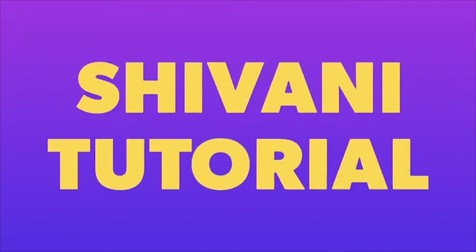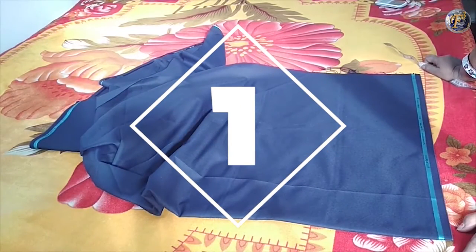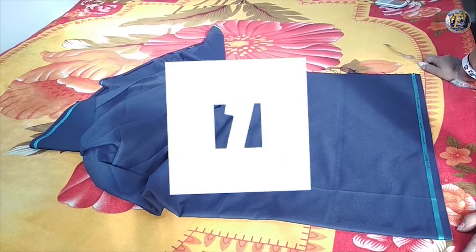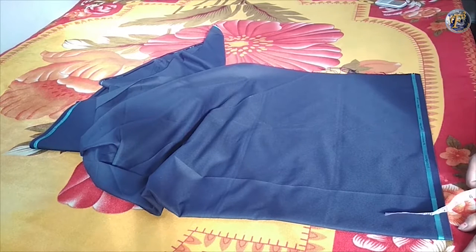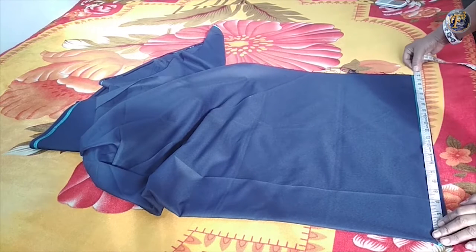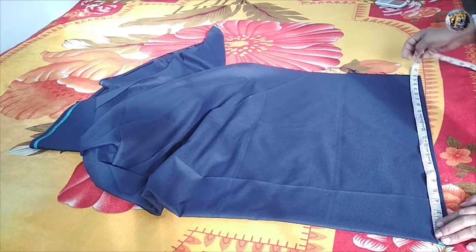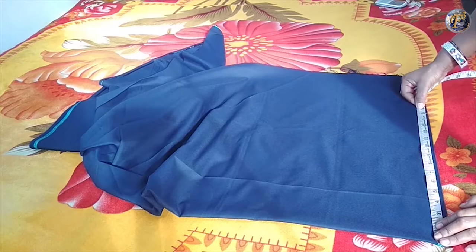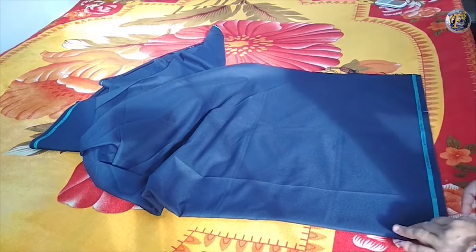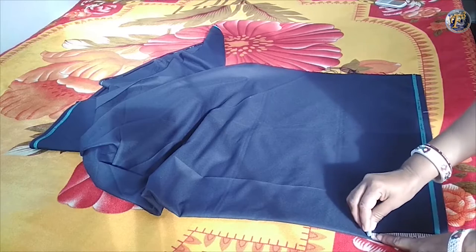Hello friends, welcome to Shivani Tutorial. In this video I will teach you how to cut a skirt for school. Here I have the fabric — it is double folded. The waist is 15 inches and its double will be 30 inches waist.